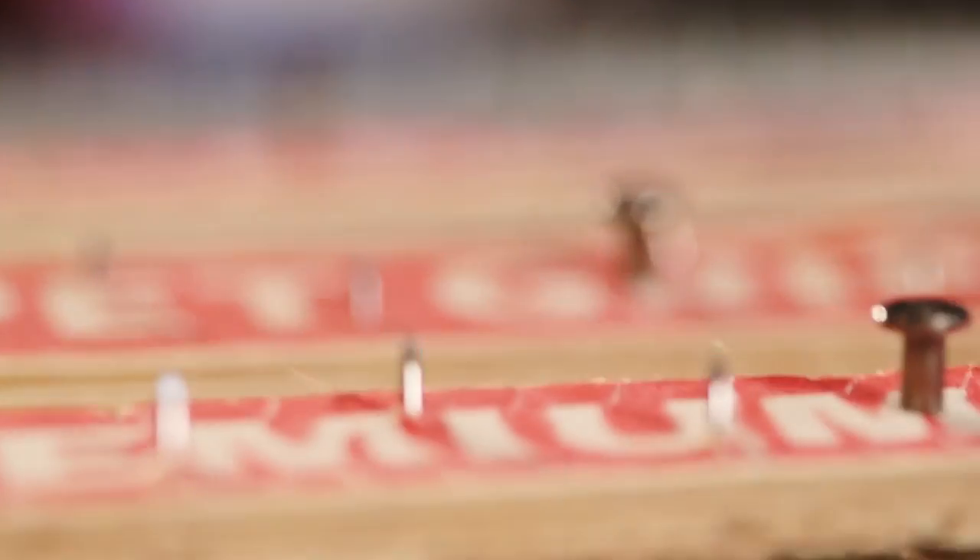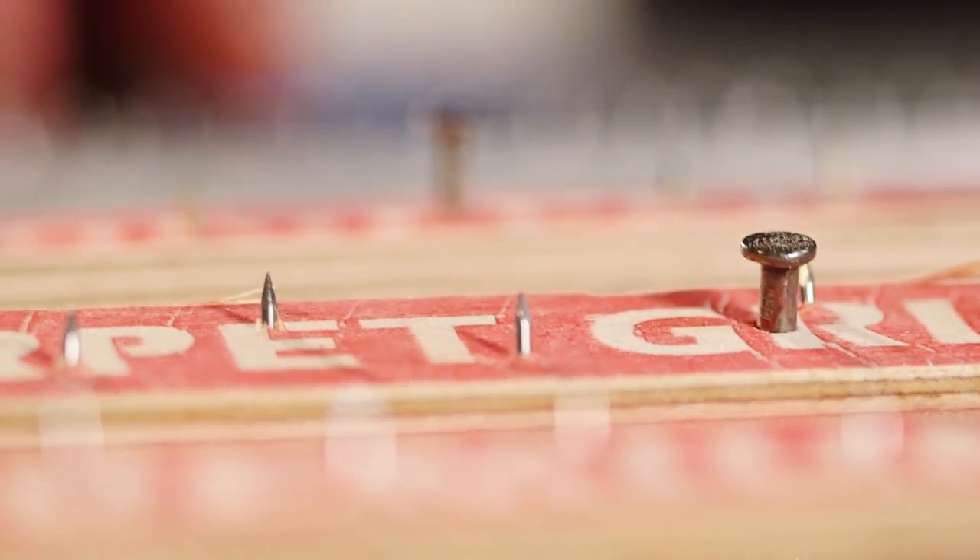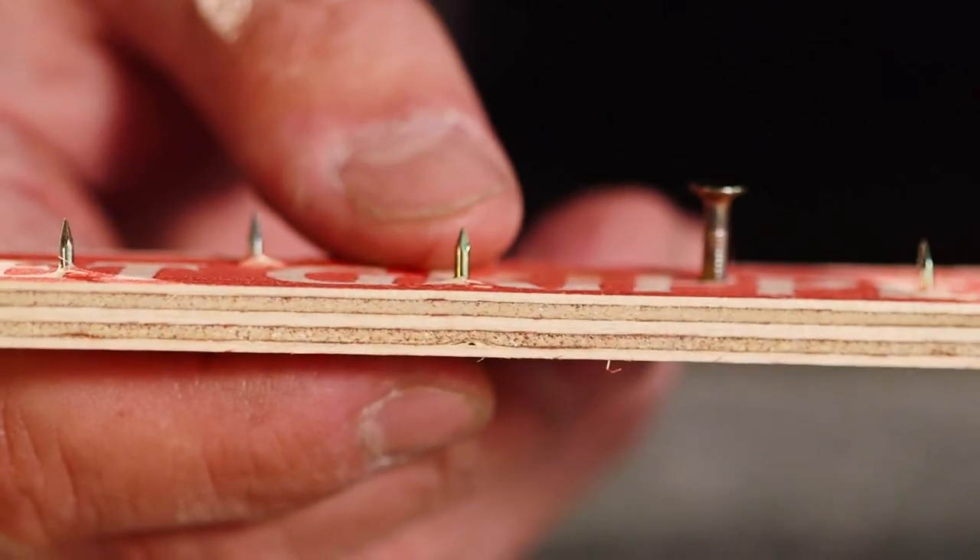Tack strip with bent, weakened pins must always be replaced. For strip to be placed on stairs or transitions between types of flooring where people will be walking, installing tack strip with shorter pins will avoid the danger of pins hurting feet.